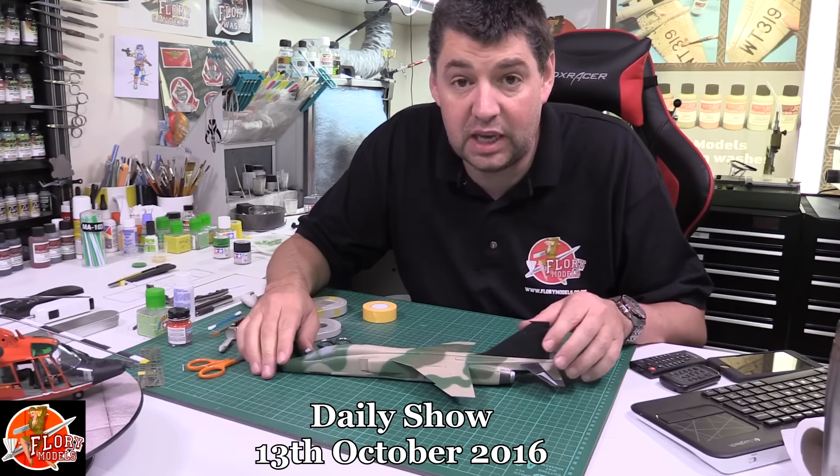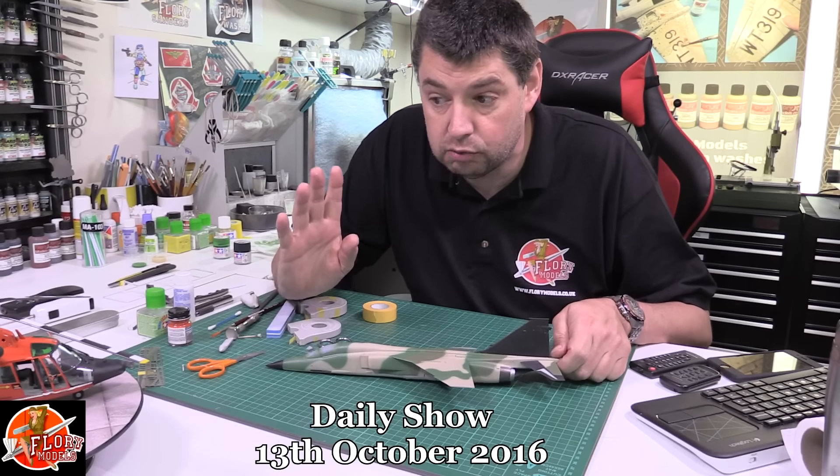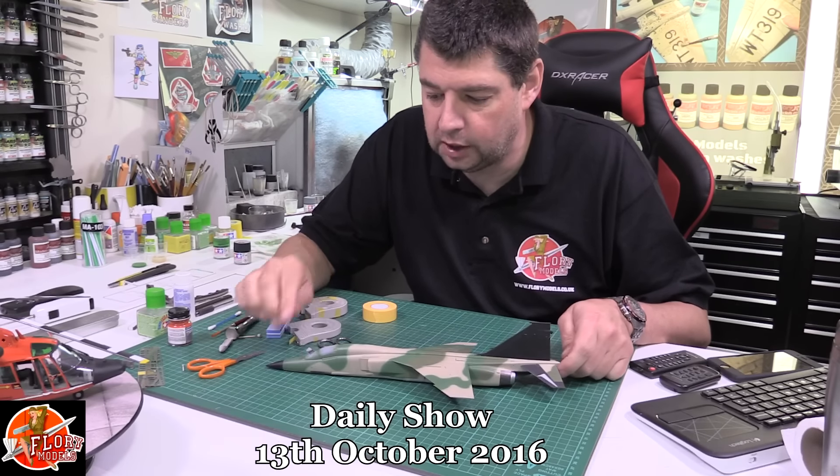Good morning, welcome to Flory Models Daily Show. Here we are on Thursday the 13th of October 2016 and it's a really good day today. We should be able to push on quite a lot.